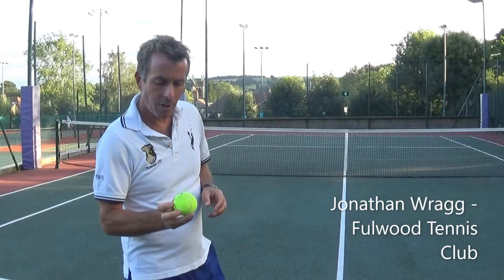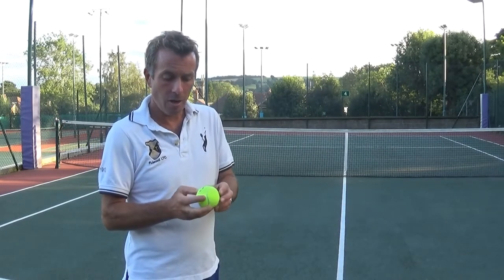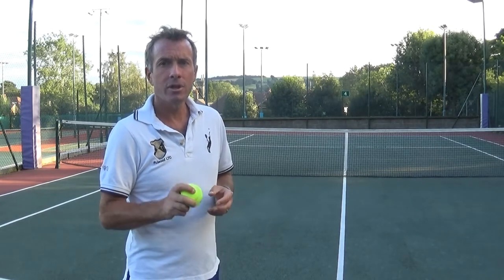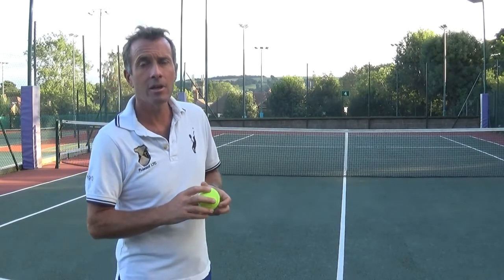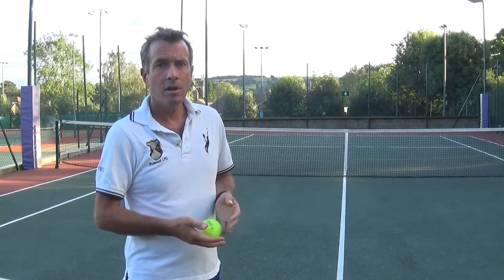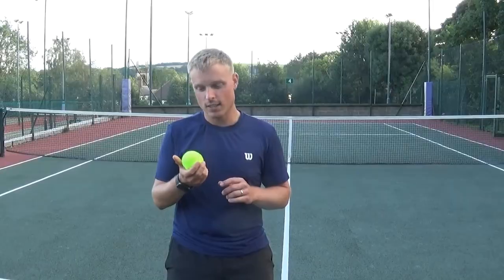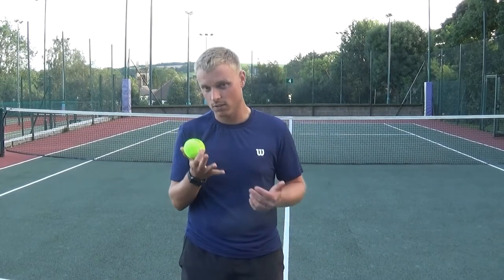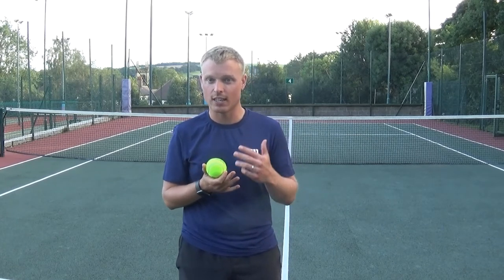I use the Wilson Trinity Ball for all my coaching lessons. It holds its pressure really well, doesn't lose its bounce — it's a very durable ball. It bounces slightly higher than a normal ball but it keeps its bounce even after a number of weeks of play. I also use the Wilson Trinity Ball for a lot of coaching, for a lot of the same reasons, but it doesn't fluff up very much — it still keeps its bounce a lot and it's very consistent.